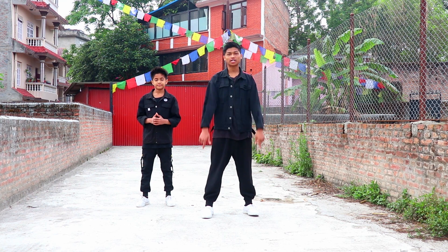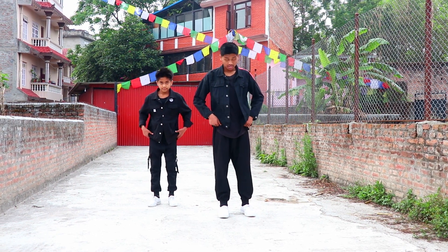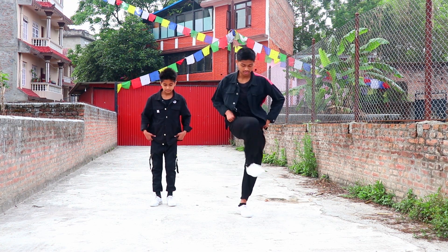Okay guys, so now let's start our tutorial. At first, both hands will just come and hold our pants like this. And now from here we'll do the step straight — our right leg just comes out like this.